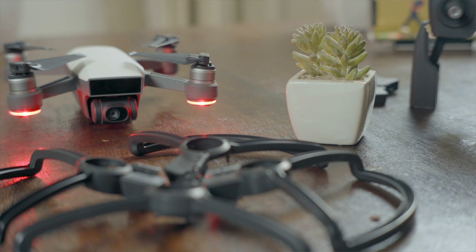Then there's the gimbal. Most DJI drones have 3-axis stabilization, but the Spark's gimbal is only 2-axis stabilized. If you're not flying carefully, panning the drone can introduce jitter. However, if you pan slowly and deliberately, you can still get smooth footage.